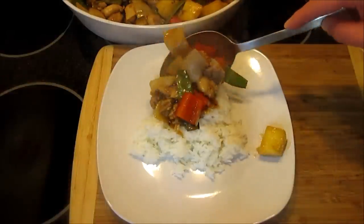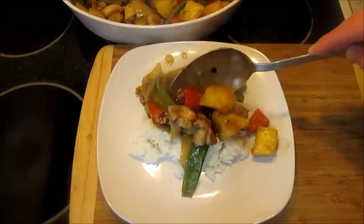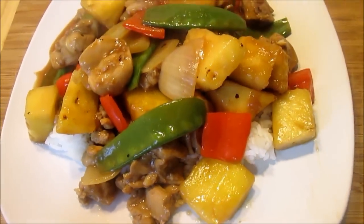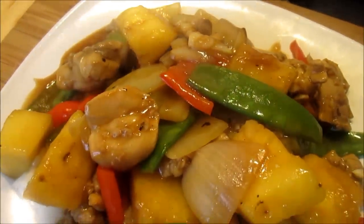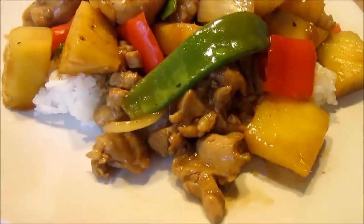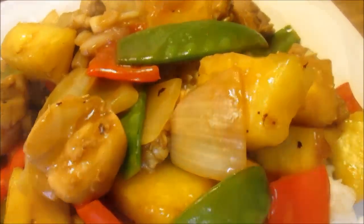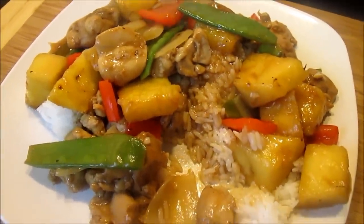I'm serving tonight with some white jasmine rice. I hope you make this, love it, and enjoy.